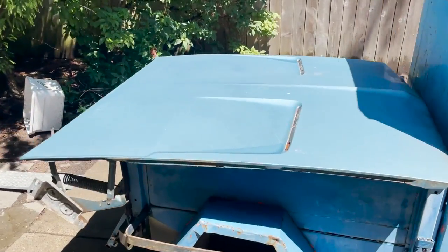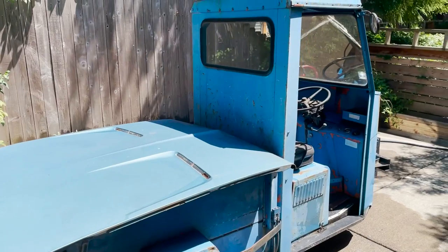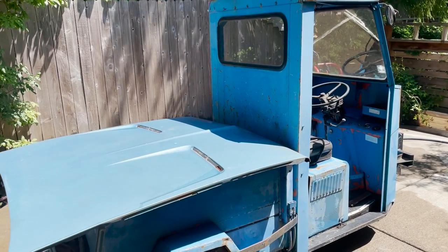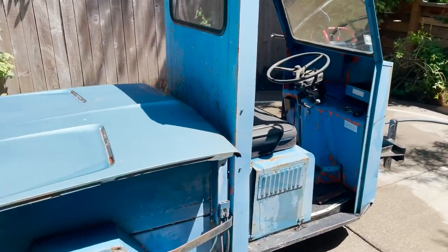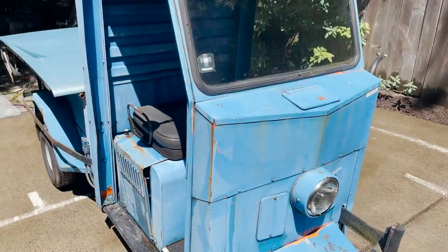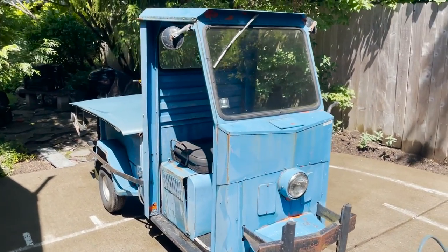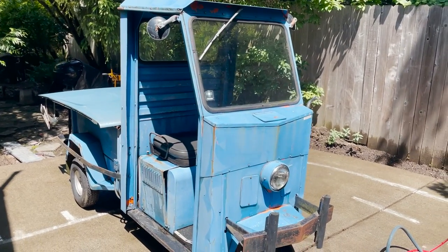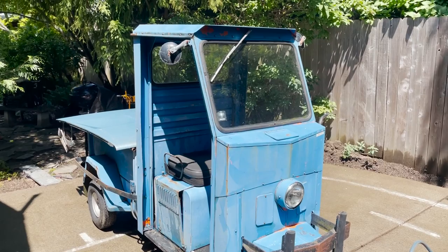Let me know what you guys think. If you have any ideas on what you'd like to see out of it — whether that's an ice cream truck, a coffee cart, or whatever — give me some ideas down in the comments. Make sure you hit that subscribe button, because eventually we will be getting to this project. Just got too many projects. Thanks for watching, and we'll catch you guys on the next video.